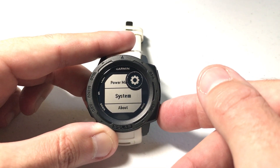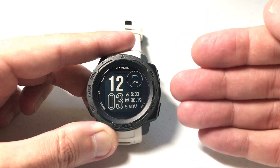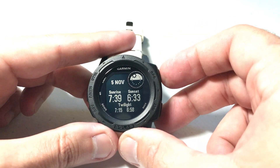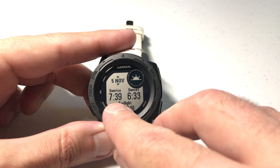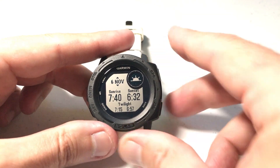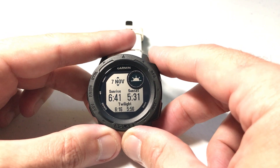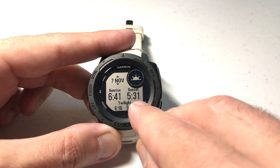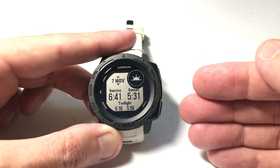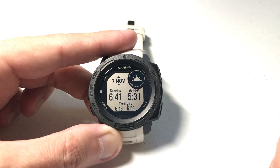The other thing that's nice with the Garmin Instinct is if you're a hunter like me and you need to figure out what time to adjust your deer feeders for daylight savings time — if you go down to the Sunrise and Sunset widget and press GPS, you can see today's sunrise is at 7:39 a.m. and sunset is at 6:33 p.m. When daylight savings kicks in, it will automatically adjust your sunrise and sunset times. You just need your time and GPS location set correctly for it to work.